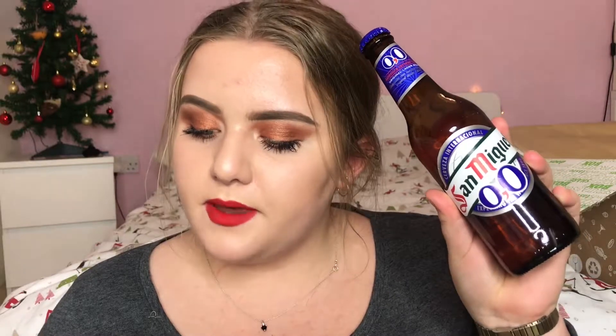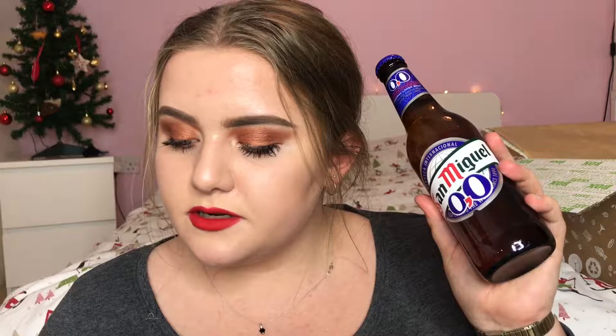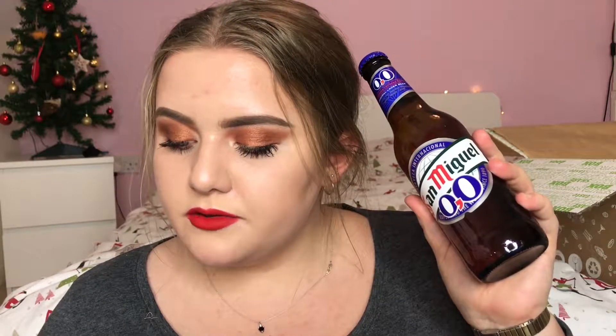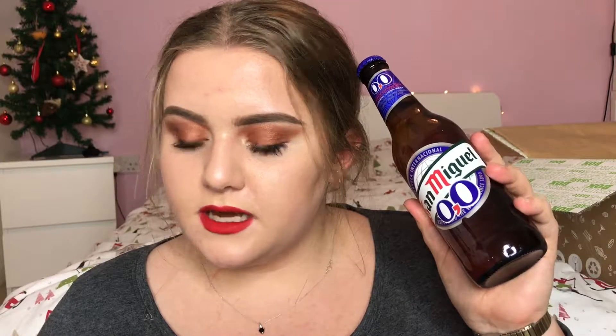Next I have this from San Miguel. This is their 0.0% beer and it's £3. This is an alcohol free beer and it says: San Miguel presents its original alcohol free beer — San Miguel 0.0% — with all the flavour, freshness and quality of beer but with none of the alcohol. Malty notes of barley deliver a subtle roasted flavour with balanced bitterness to deliver great beer refreshment. 100% San Miguel, 0.0% alcohol.